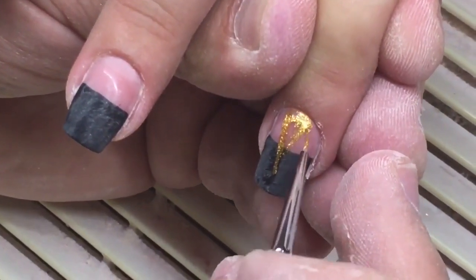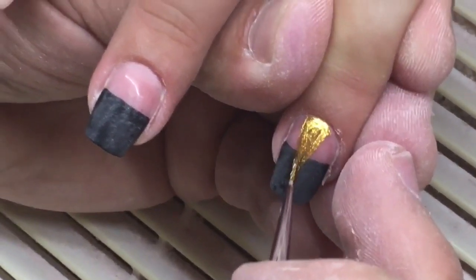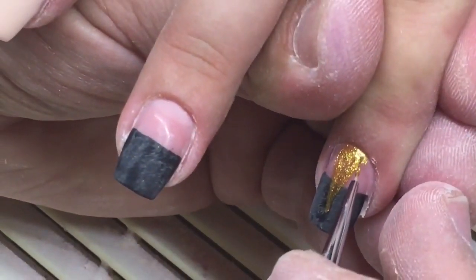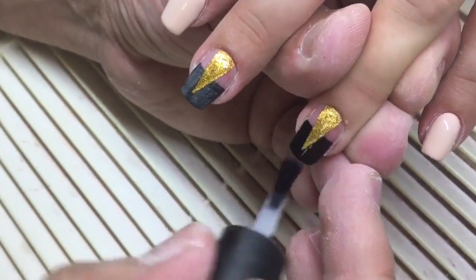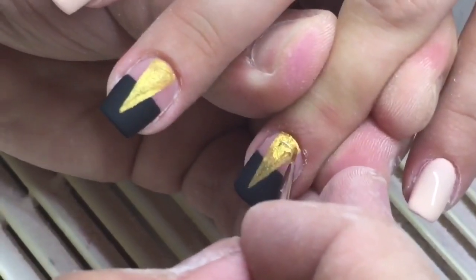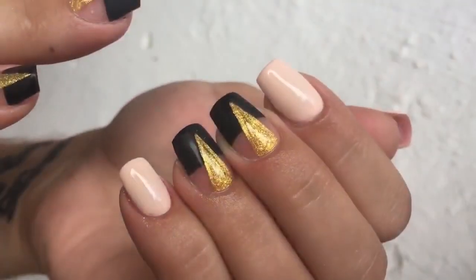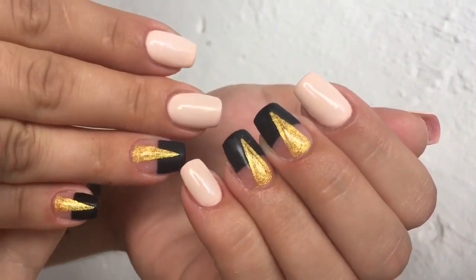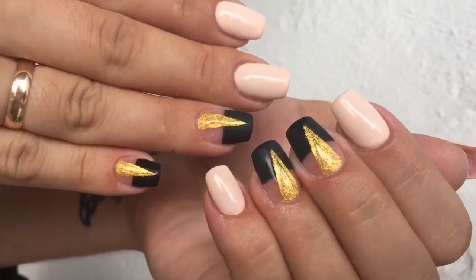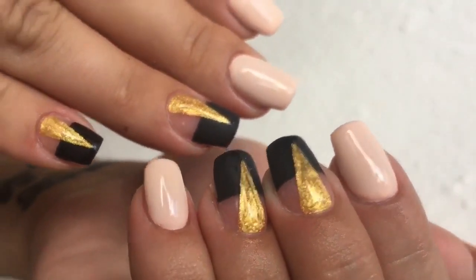Some gel paints are not too pigmented, so I choose other products. All these products you can find on the price list in the information box under the video. Now I'm covering the nails with a matte top coat, curing in UV, then I've drawn a triangle and covered it with glossy top coat. This nail design is very current — if my videos are useful for you, don't forget to click the like button and subscribe to my channel. Have a nice day!